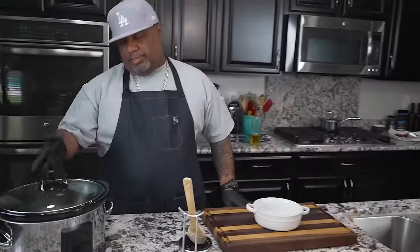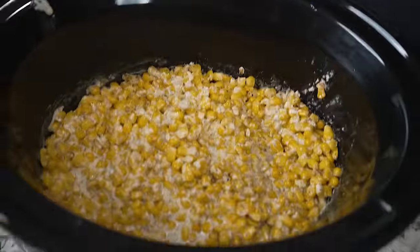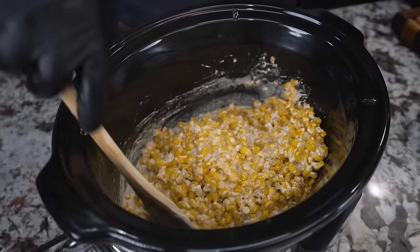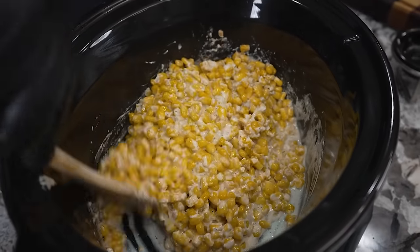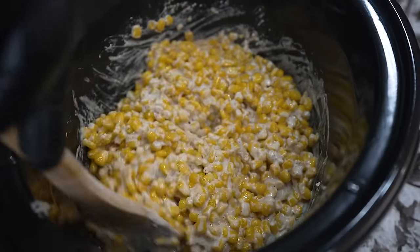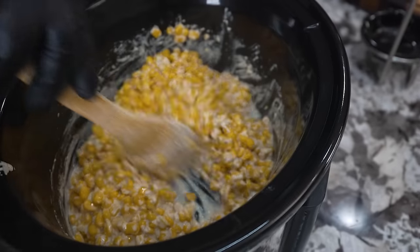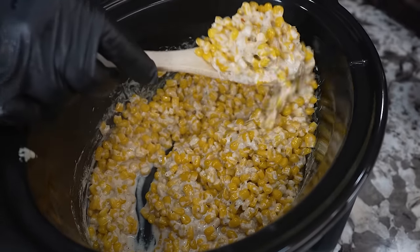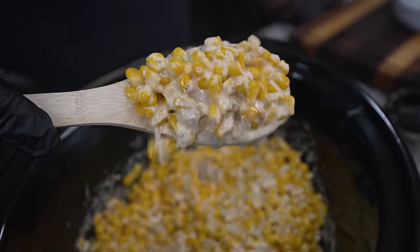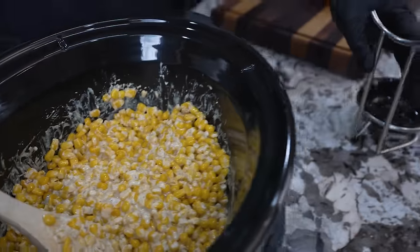Okay folks, let's look at it after two hours. Look down in there — I'm gonna go ahead and stir this up. Look at that thickness — it's not too runny. Yeah, this is done. The crock pot will set itself to warm if you run a little longer. Look at this right here — yes sir, that's what you want.